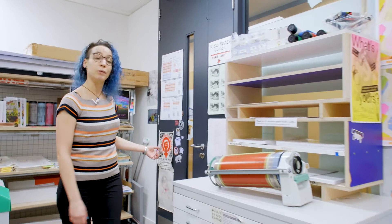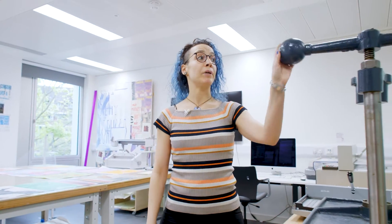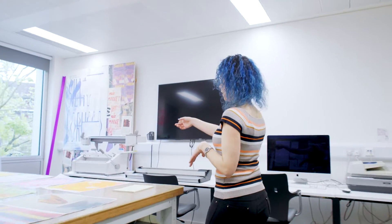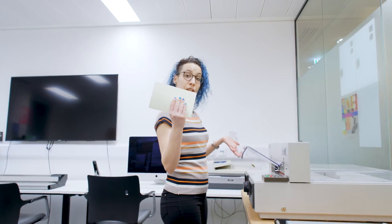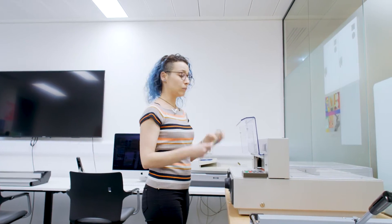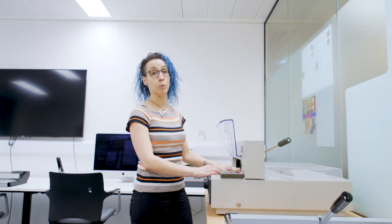Now follow me to the expanded print lab. This is the space where students can come to finish their printing and publication projects. They can use the nipping press to flatten their publications and the perfect binder, which puts glue on the spine of books, and then they can finish their project by cutting the books with this electric guillotine.